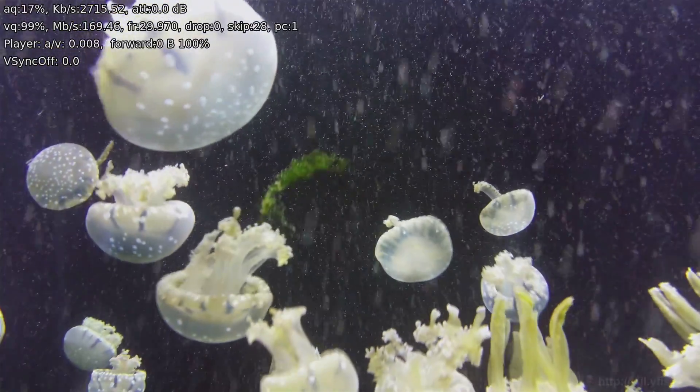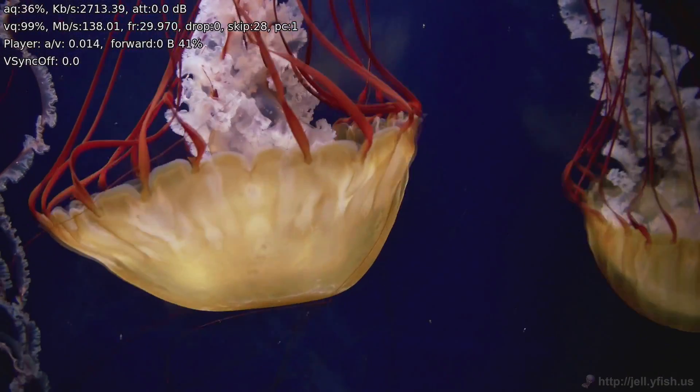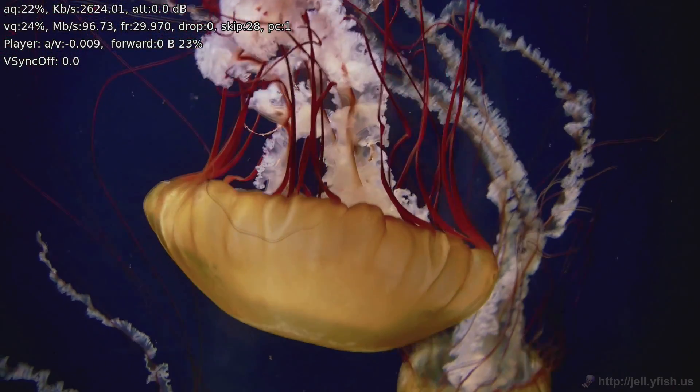We also ran some home theater tests. We have Kodi running with the Jellyfish test file — that's a 140 megabit per second 4K file, 10-bit HEVC. These Gemini Lake chips can decode that. There was some skipped frames when it started, but it played back fine once everything got going, and we noticed that every time we tried to start that file. It didn't look like it dropped any frames once it was running. It also passed through lossless audio to my home theater system, so we were able to play back Blu-ray MKV files at 1080p without issues. It doesn't support HDR so I won't recommend it for 4K video playback, but it was switching the TV into 24p and supporting lossless audio formats.